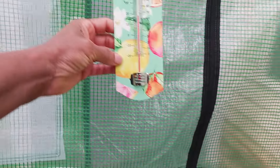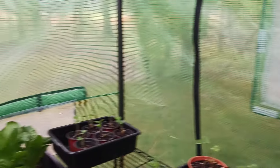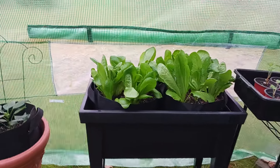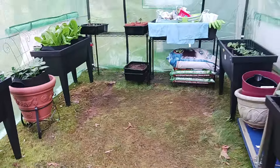Let me check the temperature. It was like 80 degrees yesterday, so now in here it's just 65. My lettuce thrives when it's like 65. Let me get my little bucket so I can harvest some of this romaine.